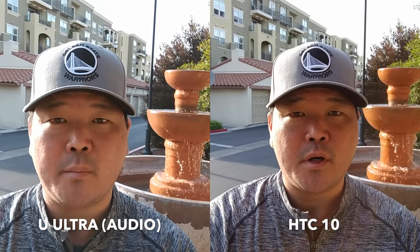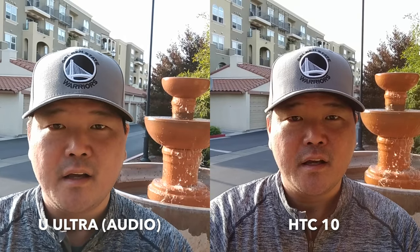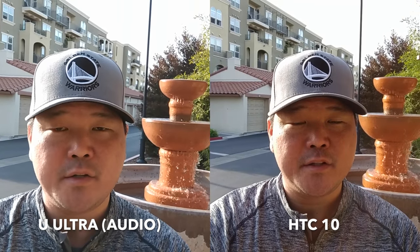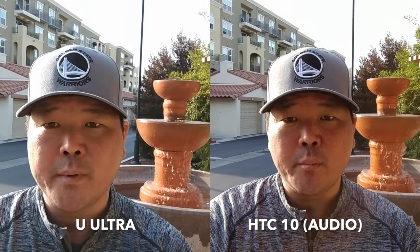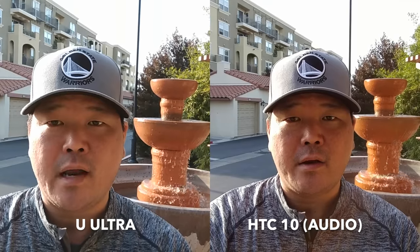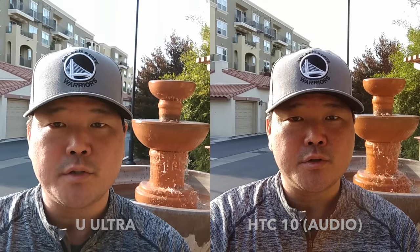Hey everyone, Grant here and welcome back to another camera comparison video. This time it's between the HTC U Ultra and the HTC 10. I recently tested the cameras on the HTC U Ultra and came away fairly impressed. The last time I tried the HTC 10, the cameras honestly underwhelmed me a little bit, so I wanted to bring it out after all the updates and put it up against its bigger brother, the U Ultra.